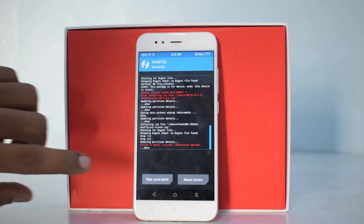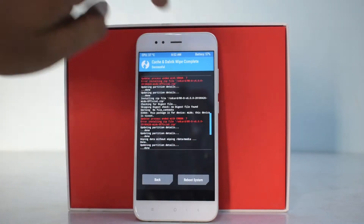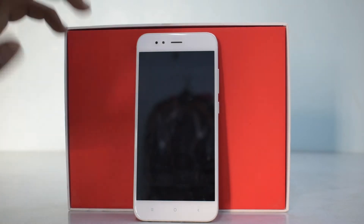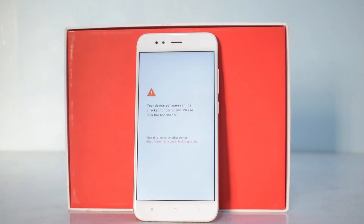It looks like the ROM has been flashed. We'll go ahead and wipe cache and Dalvik — there we go. Let's reboot the system. The first boot may take between two to three minutes. Custom ROMs and the stock ROM both take some time — the stock ROM can take up to five minutes, while the custom ROM is about two to three minutes.